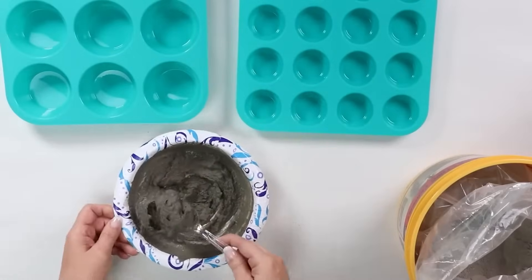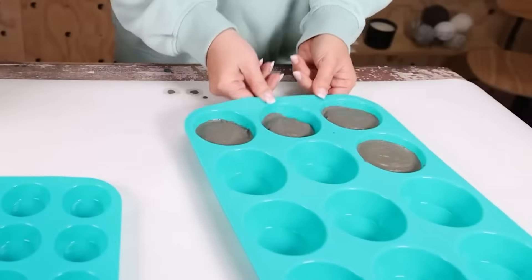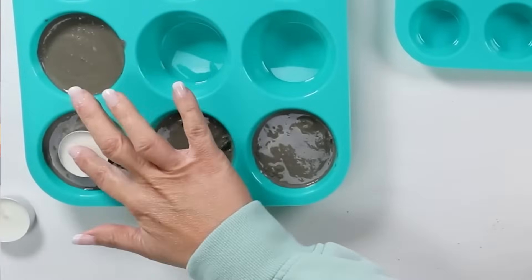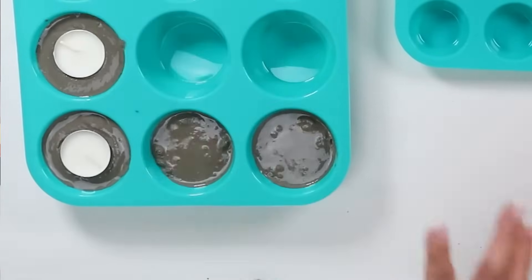You're going to fill up your silicone containers till they're about maybe three-fourths of the way full. Then you're going to add tea lights into your silicone trays. Fill up two more of the silicone trays with KwikCrete, leaving those without a tea light in them.